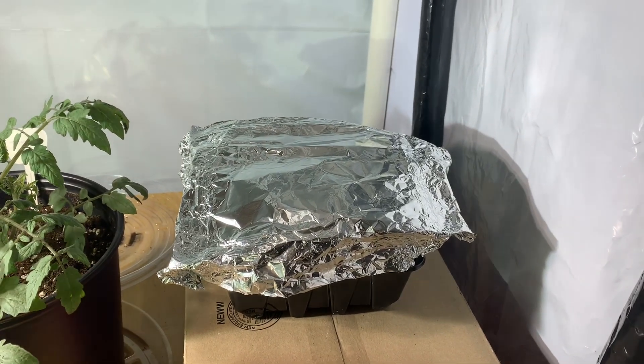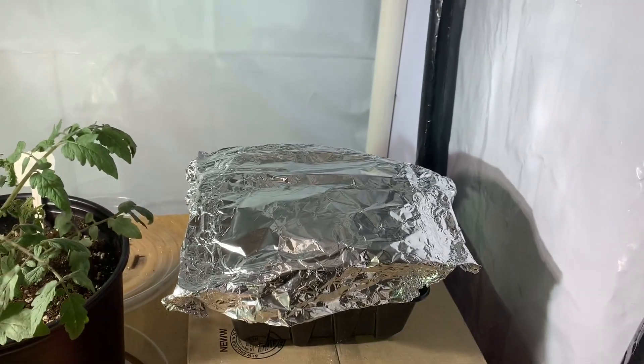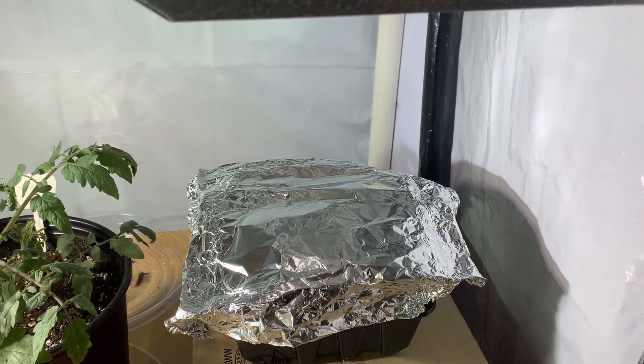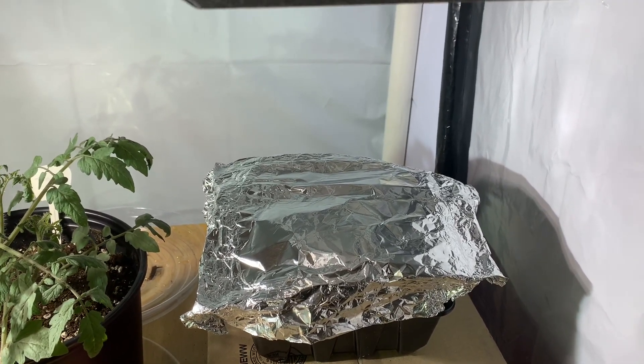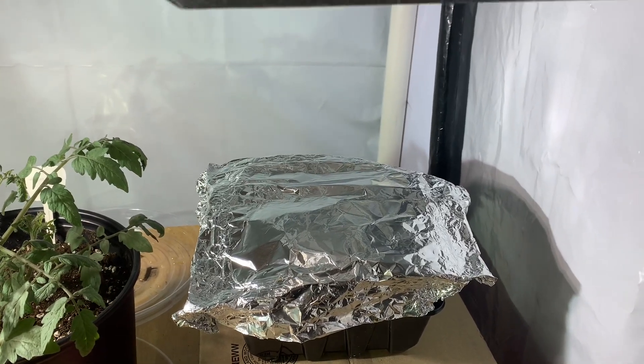Hey guys, it's John from Indoor Hydroponics — welcome inside the grow room! You want to grow microgreens, I know you do. If you want to do it in four days, specifically spicy microgreens, it's really easy. Do not complicate microgreens — you don't have to watch a master class video.